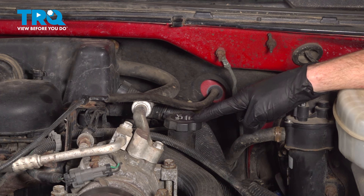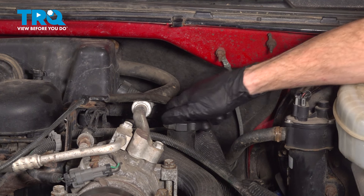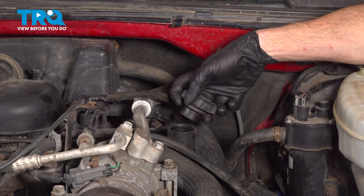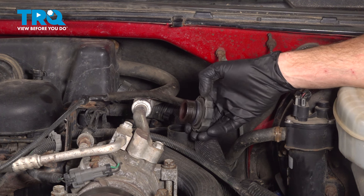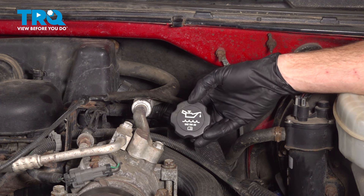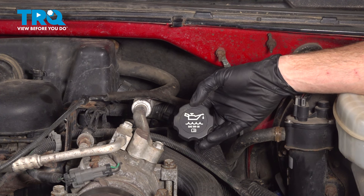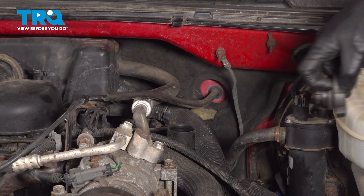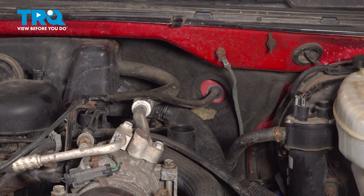Along the driver's side of the engine is where you're going to find your engine oil cap. Turn the cap counterclockwise and remove it. Give the seal a quick inspection — make sure it's soft and pliable, not torn or worn. Looking at the top, it tells you exactly what type of oil: it confirms 5W30 and you're going to be using four and a half quarts.